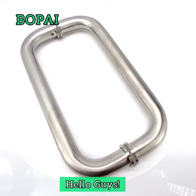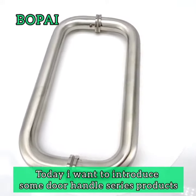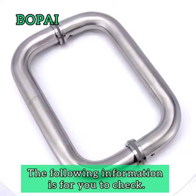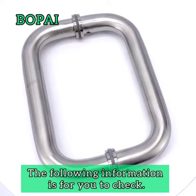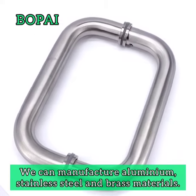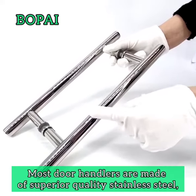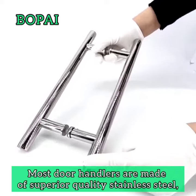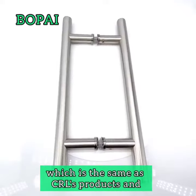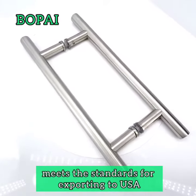Hello guys, today I want to introduce some door handle series products. The following information is for you to check. We can manufacture aluminum, stainless steel, and brass materials. Most door handles are made of superior quality stainless steel, which is the same as CRL's products and meets the standards for exporting to the USA.